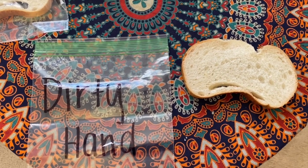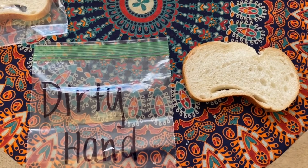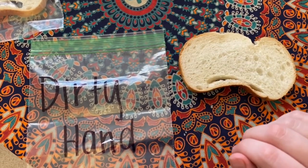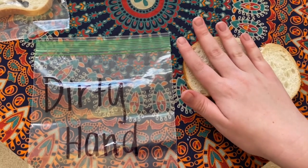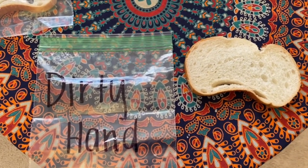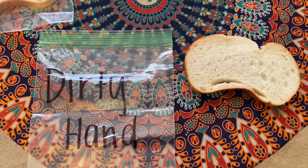The next step is to do the dirty hand. I've laid out my bread on the table and haven't washed my hands yet. I'm just going to press my dirty hand into the bread a couple of times and then put it in the bag and seal it up.